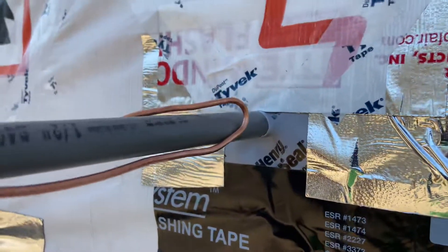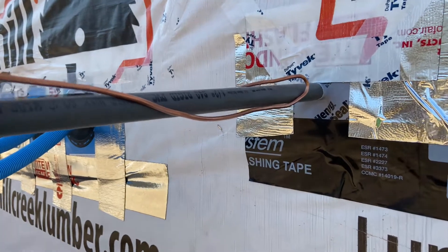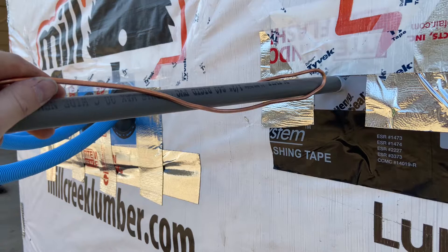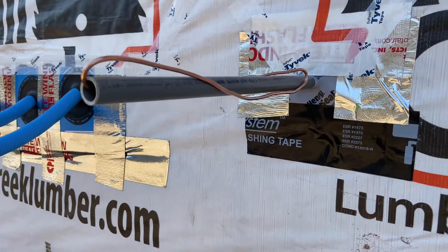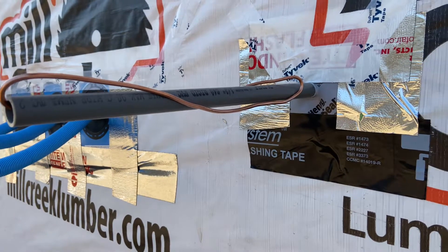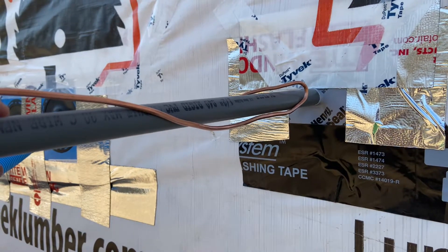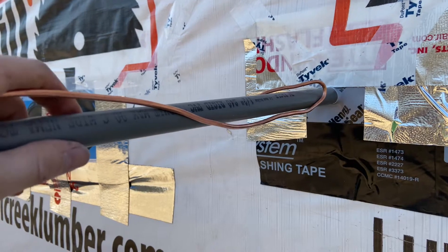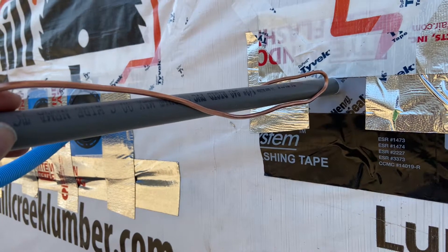This is for the inter-system bonding bridge bar. It's a number-six bare copper wire that connects to a bridge bar — an inter-system bonding bridge bar — which provides terminals for all your low-voltage people to connect their grounding systems to. So if a cable company, fiber, AT&T, DirecTV, or satellite brings in lines, all their equipment has to be grounded and bonded to the house's grounding system. This allows them to do that without going to the panel, so non-electrician folks don't have to crack the electrical panel open to ground their stuff. This is required to be provided on the outside of the house.